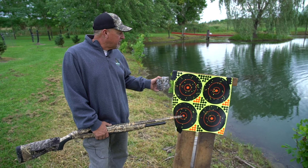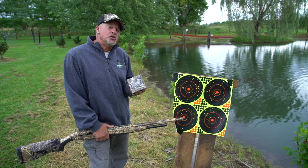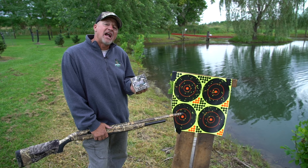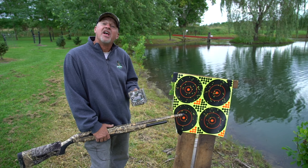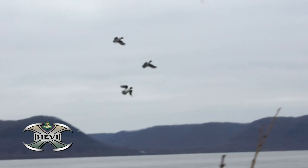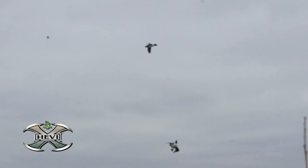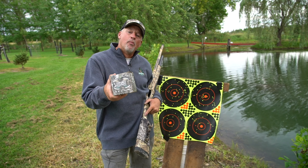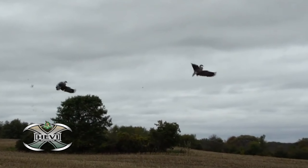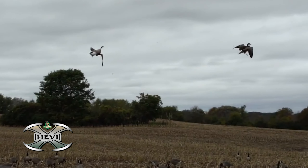That is simply incredible. When you're looking at this new Heavy X, it's got 50 to 70 percent more knockdown power at 40 yards, and at 60 yards it's got 70 to 90 percent more knockdown power. You get 25 percent more pellets on target, and you can shoot two sizes smaller than you would with normal steel shot. Pretty impressive.